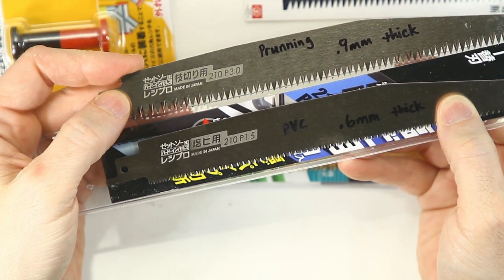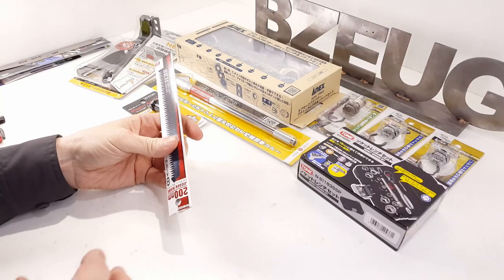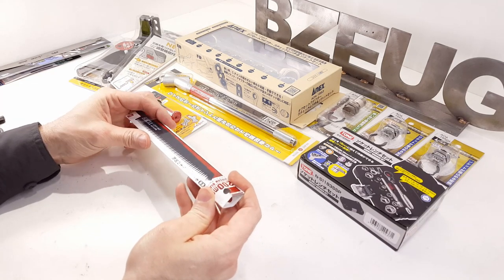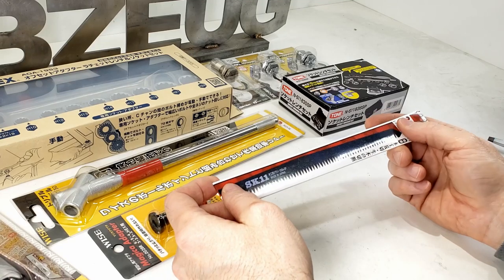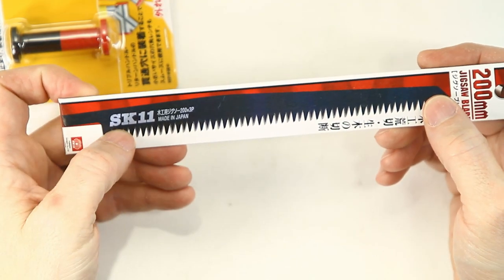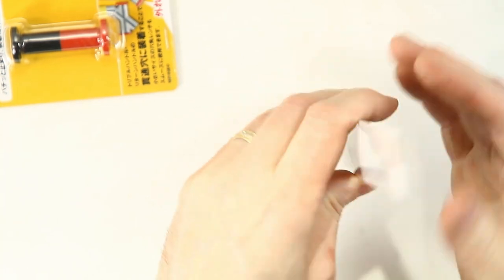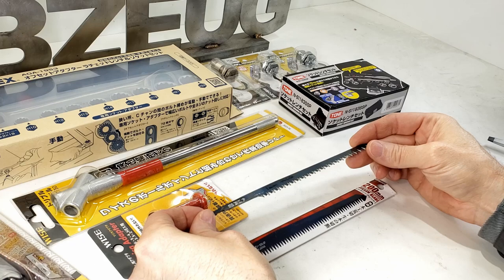The Ryobi blade was $10, the Zet Saw blade was $5, and this SK-11 blade was $7.42. This is a jigsaw blade - SK-11, made in Japan.